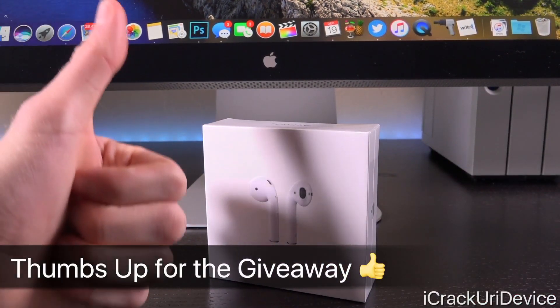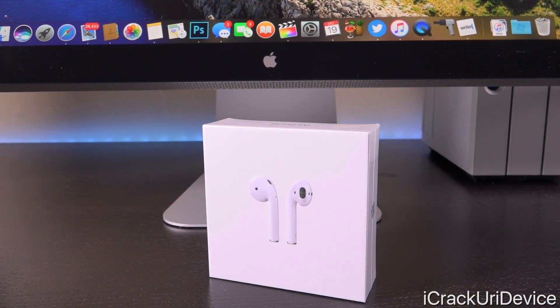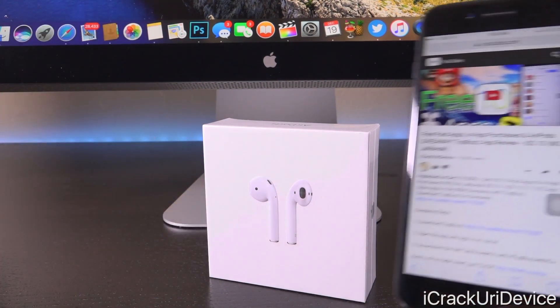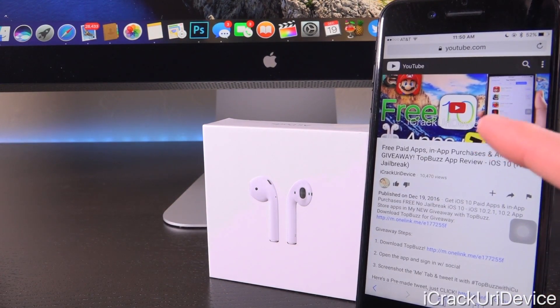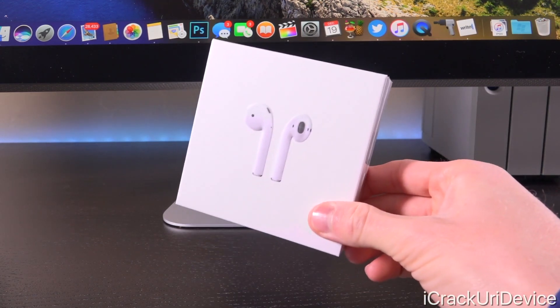Be sure to give this video a huge thumbs up if you're interested in winning a pair of AirPods, because in addition to just unboxing them in today's video, I'm also giving a pair away. Give this video a thumbs up to enter and check out the giveaway instructions video linked in the cards and down below in the description to get your hands on the AirPods yourself.